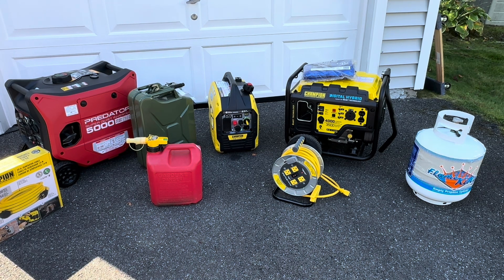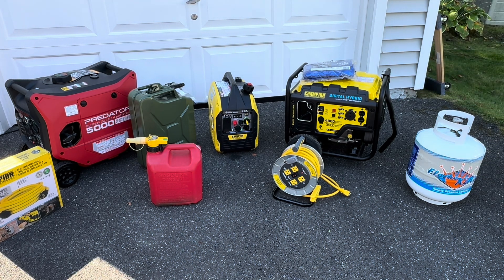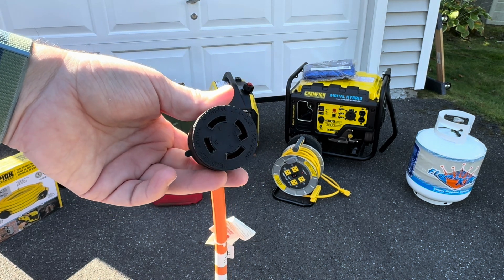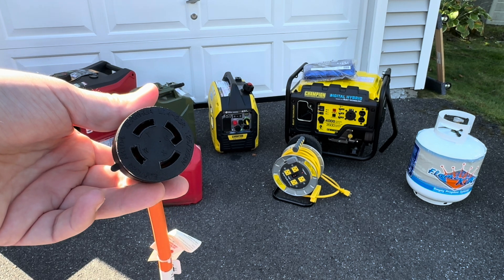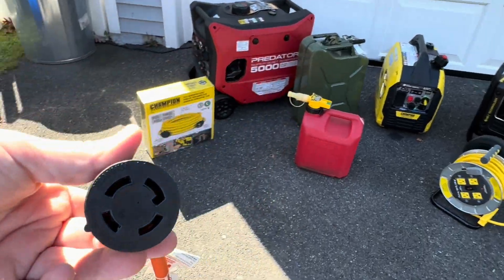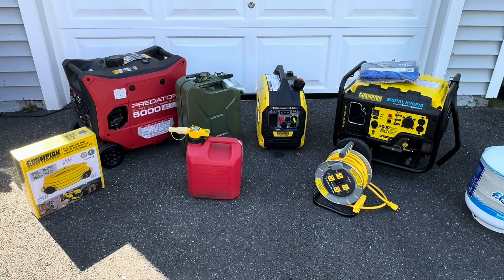There are some limitations on this Champion generator — specifically, it is not 240 volts. So you cannot power a well pump, an electric dryer, an electric hot water heater, or a whole house air conditioner. But they sell generators that can. If you pick up a generator that has this type of plug on it, that means it's capable of producing 240 volts. And to harness this, you basically need a transfer switch and a cable like that to hook up to it.